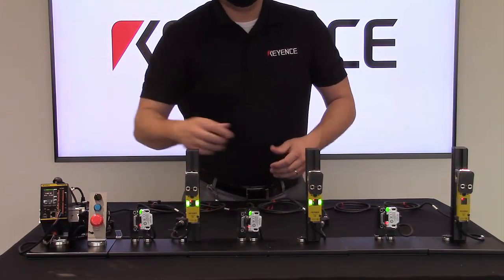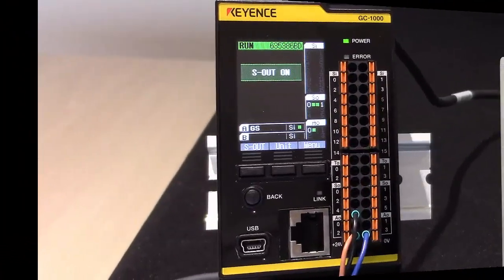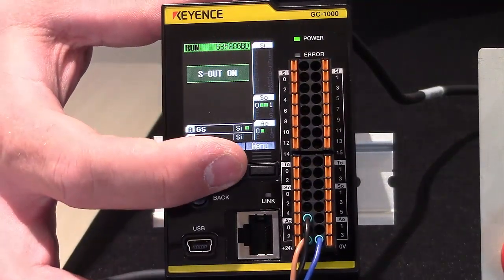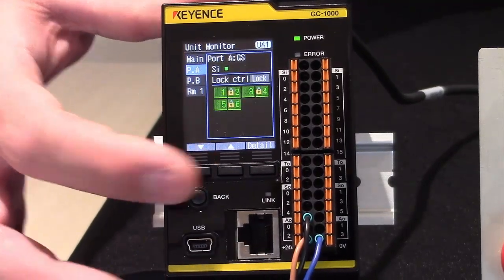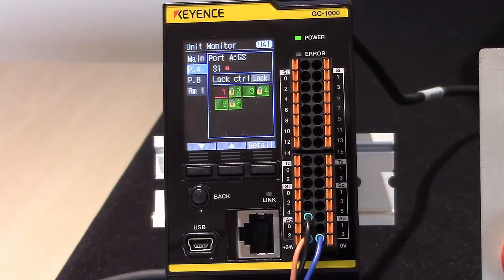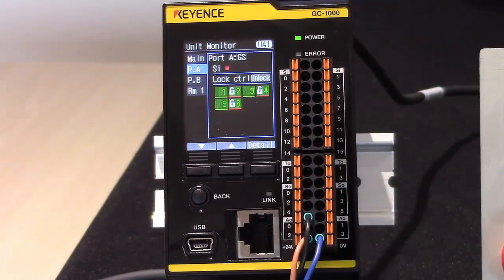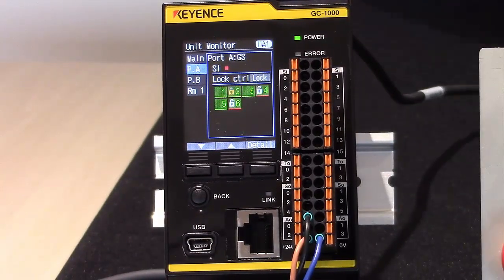When using GC link we get more benefits on the display of the GC. From the display we can not only see the status of the machinery but we can also dig deeper and see the status of each individual door interlock. As we can see here, door one has been opened. Not only can we see that status, we can also understand the lock versus unlock status when doors are unlocked and opened for our locking type GS. All of this information can be output to an HMI through network communication, adding to the benefits of GC link when using the GC series and the GS safety door interlocks.